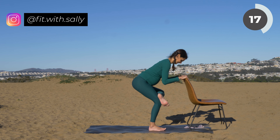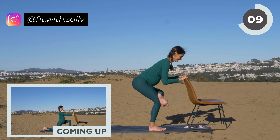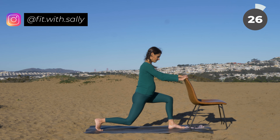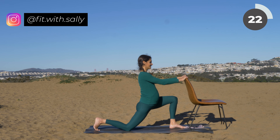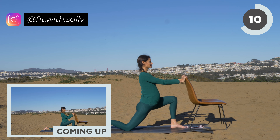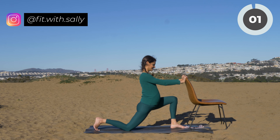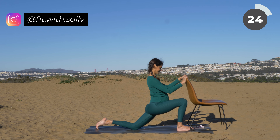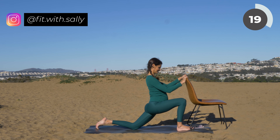Let's do a lunge. Step back with one leg into a lunge position — try to go even further back. Drop your knee onto the mat and feel a nice stretch in your hip flexor. Switch sides and do the hip flexor stretch on the other side. Make sure that your front knee is not in front of your front toes, to not hurt your knees.